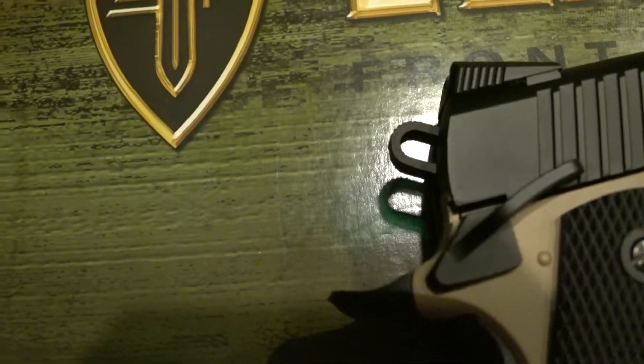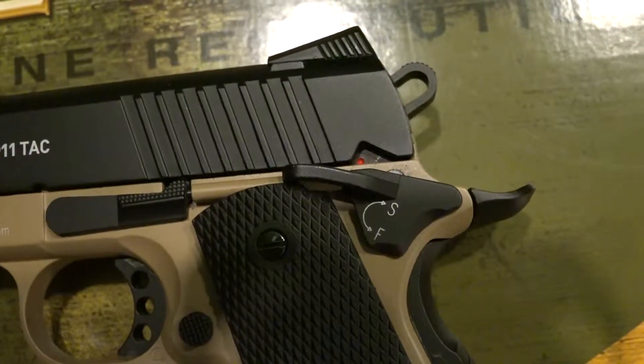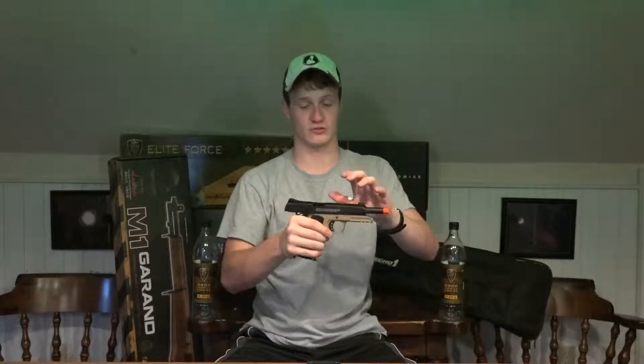Another thing that the tactical version has that the A1 doesn't is two different grooves for you to cock the weapon from. So depending on your preferred rack style, there are different options depending on your style of play. Moving to the rear of the slide, we can see a really nice skeletonized hammer — it looks great on the tactical version. It also has a larger beaver tail safety and an ambidextrous safety on the side. The slide as a whole is just one piece of metal — really solid and nice. I can see this gun lasting a long time, and it makes a great sound when you rack it back.